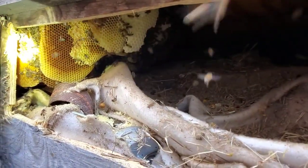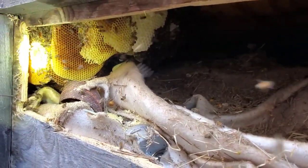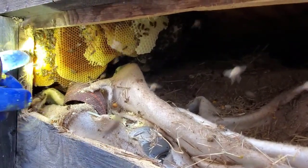When bees are in emergency mode you can see them all sucking up the honey. Same thing used to happen with a smoker — you can see them sucking it right there. You getting that?